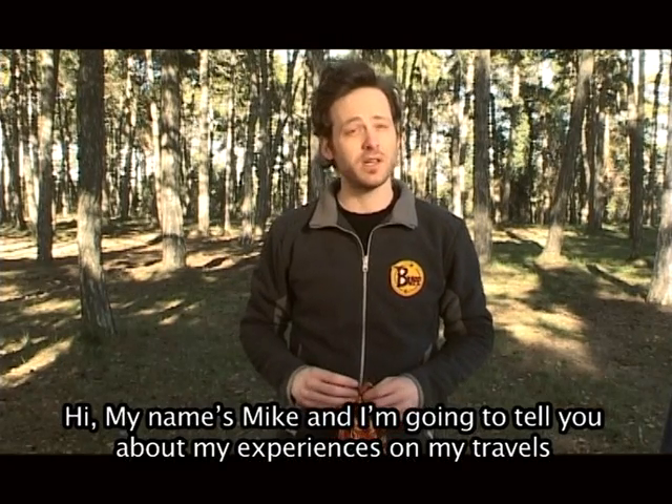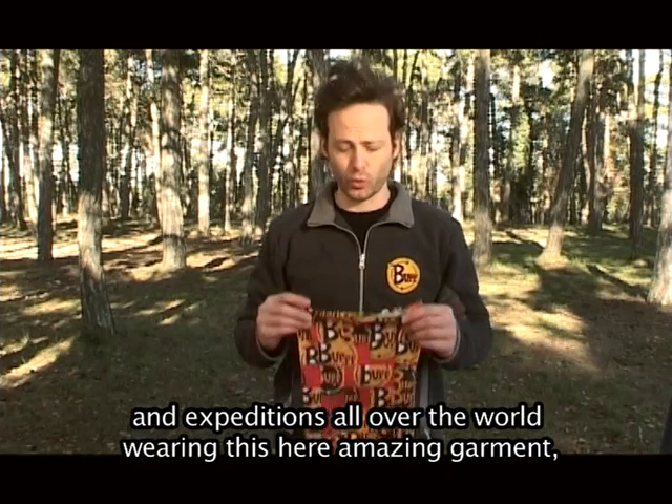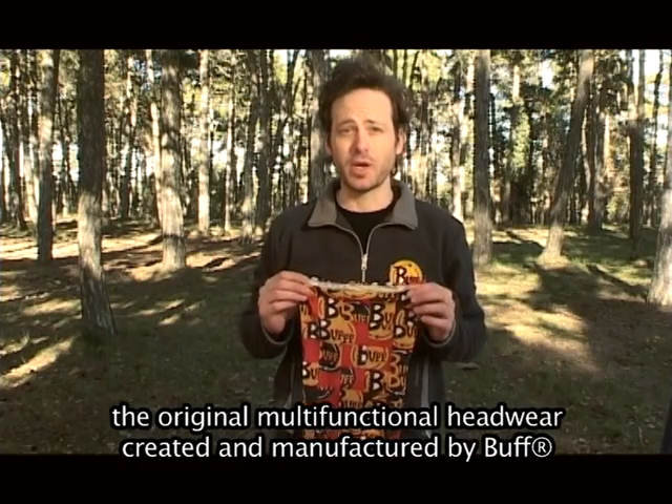Hi, my name is Mike and I'm going to tell you about my experiences on my travels and expeditions all over the world wearing this amazing garment, the original multifunctional headwear created and manufactured by Buff.